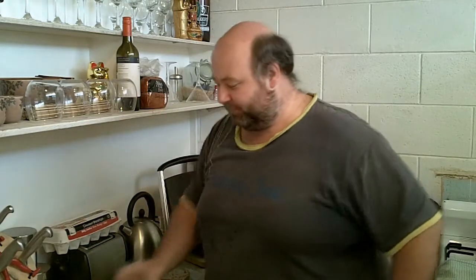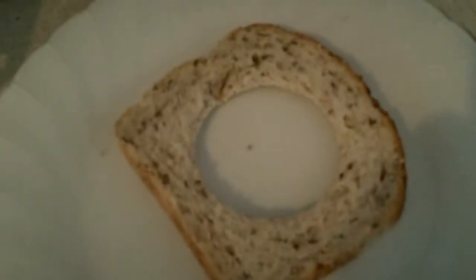And a glass as well. So here we have the bread, the glass, and I basically put it down here and make a hole in my bread. Number one. And I do that again. You can probably see where I'm going with this. So there's my other piece of bread.